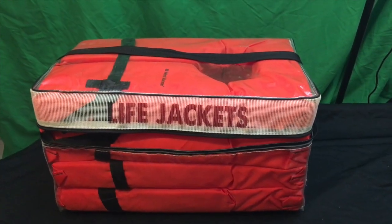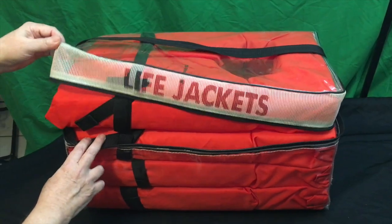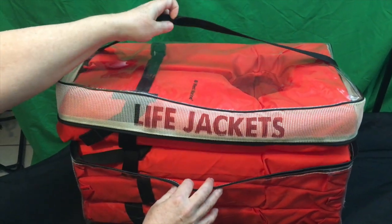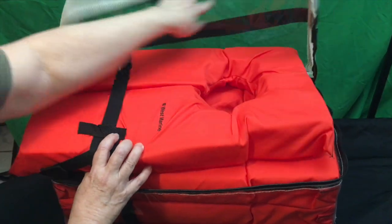West Marine Type 2 life jacket kit — it's a grab-and-go kit with a nice handle on top. It's vented so breeze and moisture gets out of it, and it's got a zipper that closes it up.